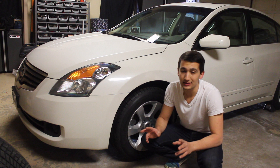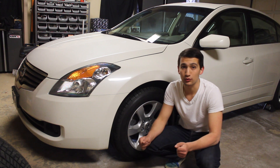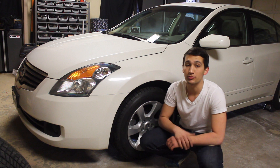Just to be cautious, I like to do two extra measures. After I've got the wheels on and torqued down, I'll take the car, go down the street for a little drive, come back, and then torque the wheels again just to make sure they're at the proper spec.